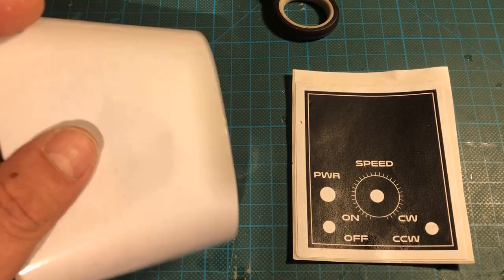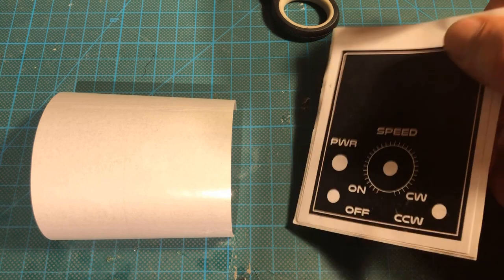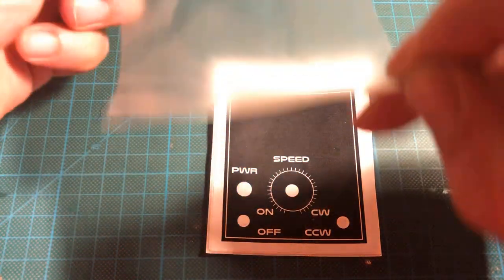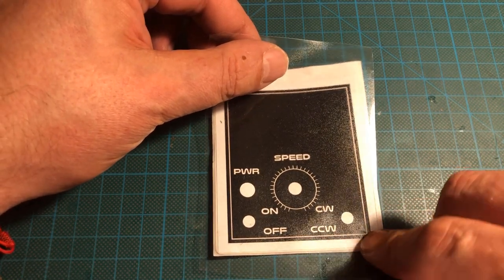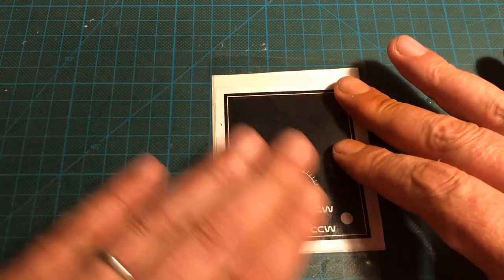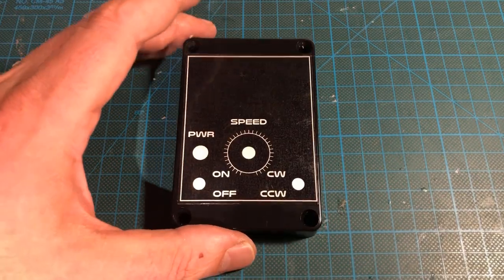To create the front panel lettering, it was printed on self-adhesive printer paper, then covered with transparent adhesive film for protection. After the label was cut out, I glued it to the box lid.